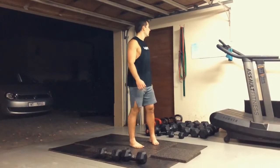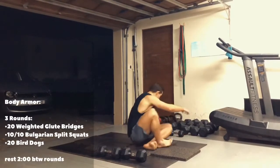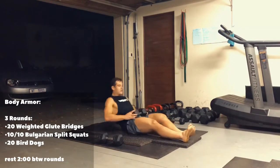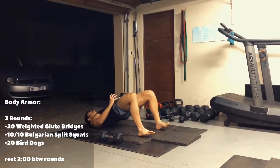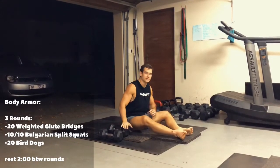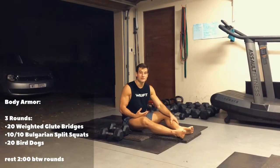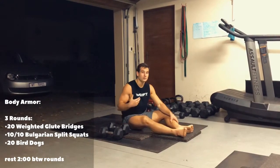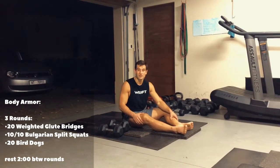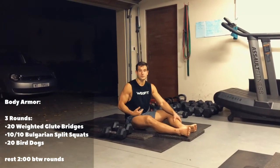Then your body armor for tomorrow is three rounds of 20 weighted glute bridges. You're going to take your dumbbell or barbell on your hips and do your glute bridge — 20 reps. If you have a very light dumbbell, try and put a heavier weight on your hips, because the glute bridge is an easy movement and your glutes are very very strong. So if you have a 5, 7, or 10kg dumbbell or kettlebell, the weight is going to be too light — I want you guys to put a solid weight on your hips for these glute bridges.